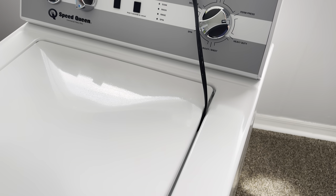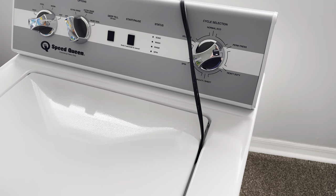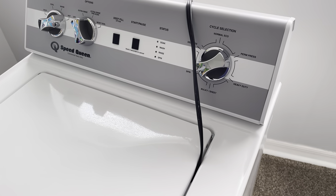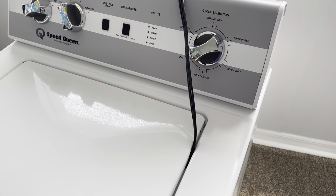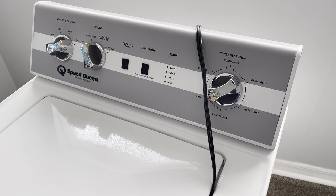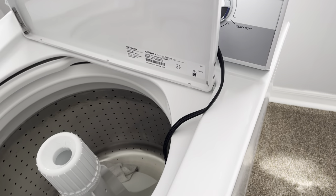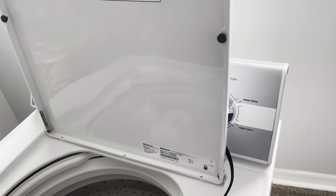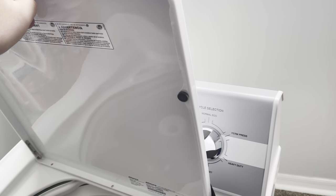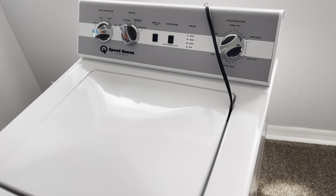Despite the Kenmore 80 issues, I thought I would make a video on how to bypass the lid switch on the Speed Queen TC5. I get a ton of people asking in the comments how to get it to work with the lid open, and sometimes I'll tell them and sometimes I'll redirect them to a YouTube search. This is a very easy procedure — here is my machine.